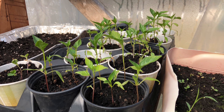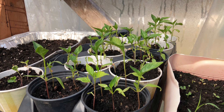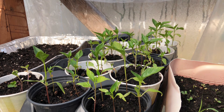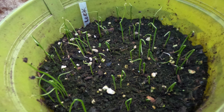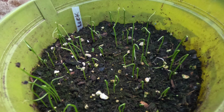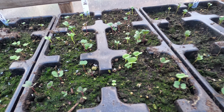Most seeds require well-cultivated soil. While some plants will grow nearly anywhere, most herb, flower, and vegetable seeds require soil that has good drainage, the correct pH level, and the right amount of fertility to succeed.